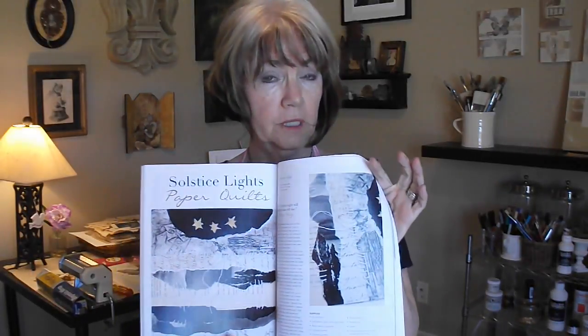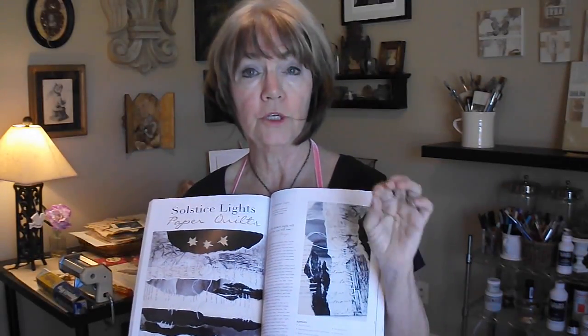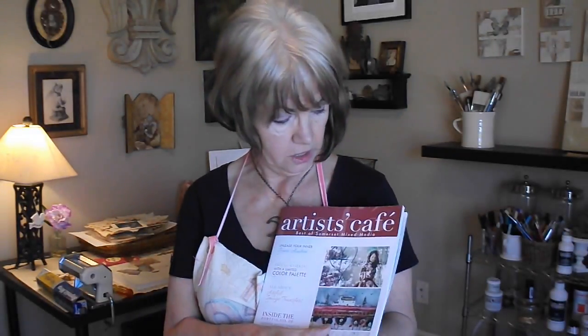I hope you enjoyed the monoprinting tutorial. I'm enjoying my chocolate now that we're finished filming. Next week we're going to be doing paper quilts in the studio — I'll show you how I created my paper quilts. They were in the winter 2014 edition of Somerset on the cover and article, and also featured in Artist Cafe. I hope I'll see you next week. Until then, ciao for now.